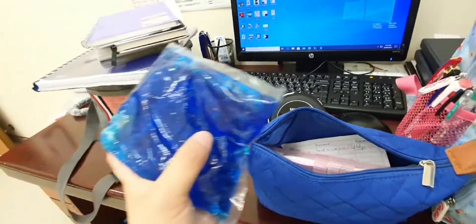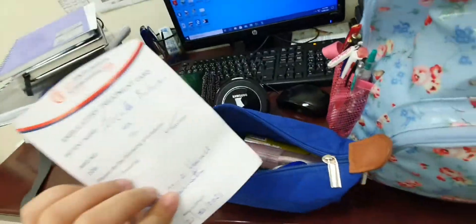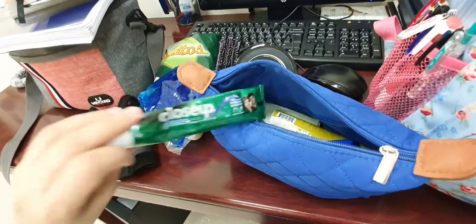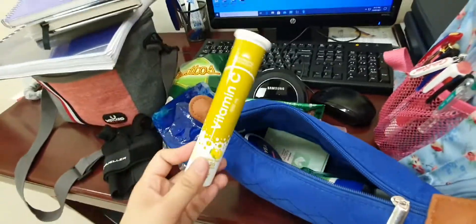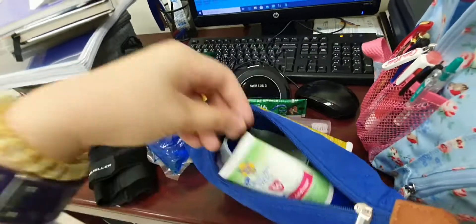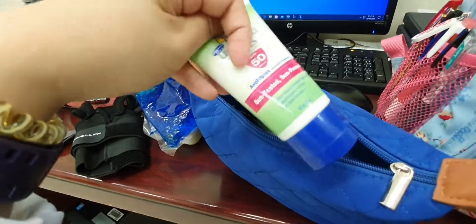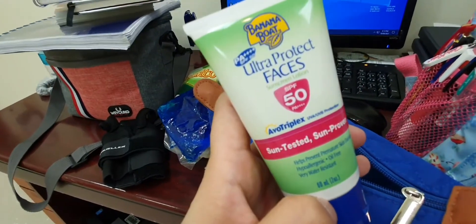Pain from relationship too! And yes, this is just a temporary vaccination card. I have my brush, and of course, Vitamin C — although I'm not used to taking it because I'm kind of acidic. I have my Ultra Protect Faces sunscreen lotion, SPF 50, which I use in the morning.